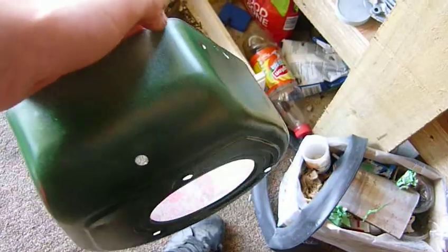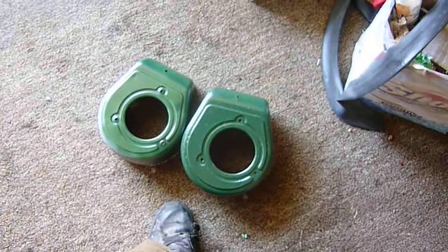Righto, that was just a quick update. I'll show you the difference between trunk covers if you can see them little rust bubbles on there — there's not. I'll see you guys later, bye.